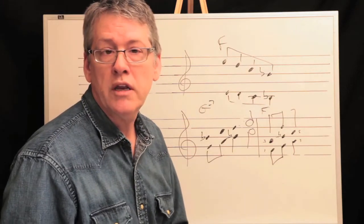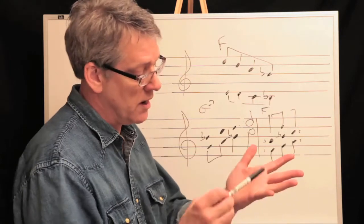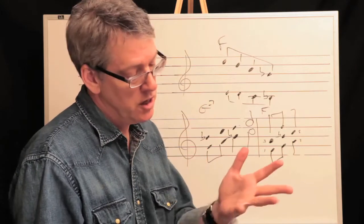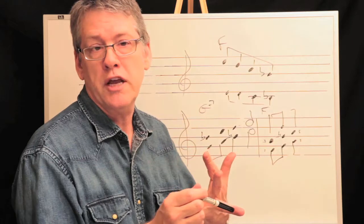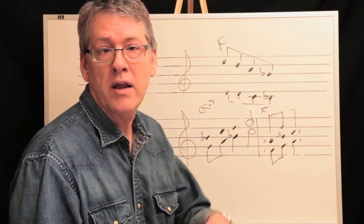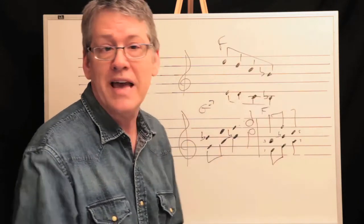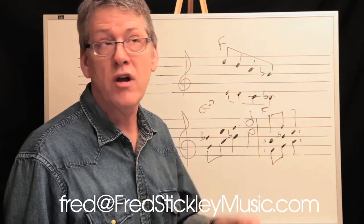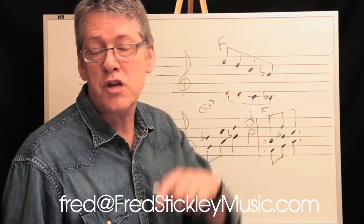In the next lesson we will get into writing for three voices — trumpet, tenor, and trombone — which seems to be a pretty common mix. You can interchange your tenor with an alto sax depending on what's going on, but we're going to get into some three-part writing which opens up a whole other can of worms. Thanks for dropping by — shoot me an email at fred@fredstickleymusic.com. Thanks for stopping by, we'll see you again.